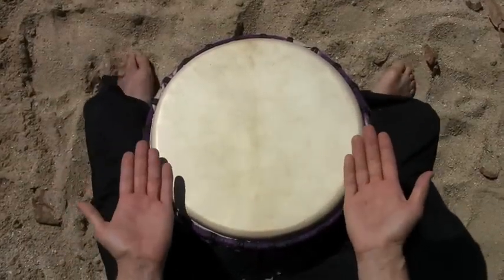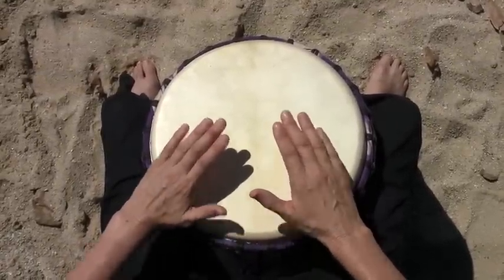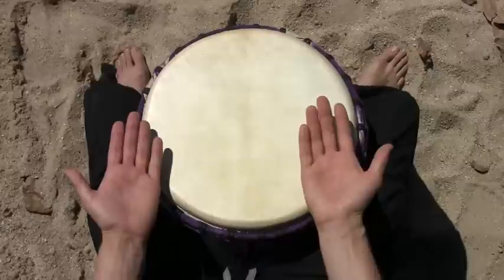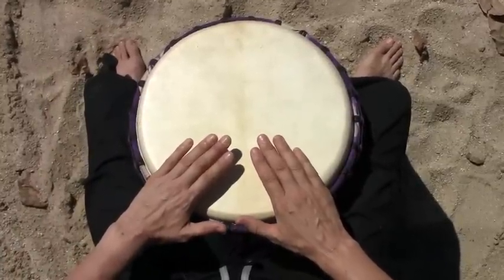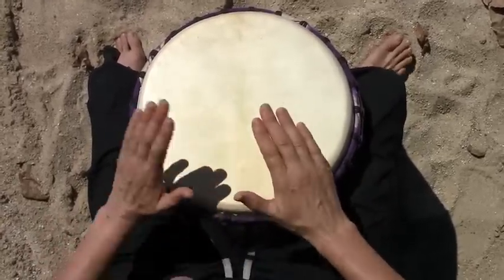And here's passport. Passport starts with slap, slap, slap, then you have tone, tone. It's important that you get the handing right with this one, so slap, slap, slap should be right, left, right — and then right, left for the tones. It starts on the one.